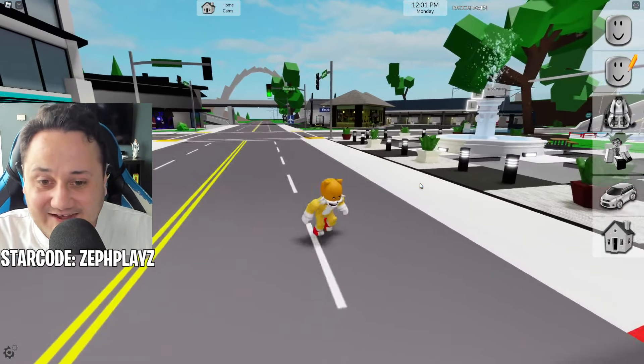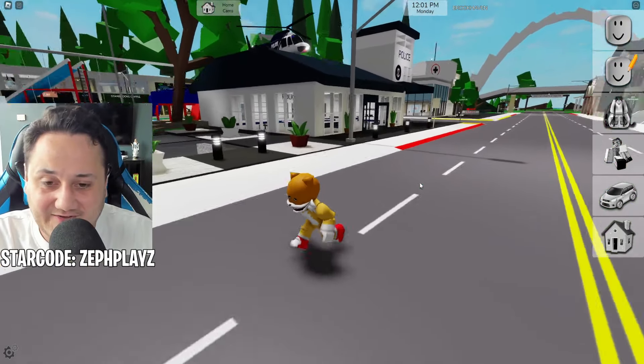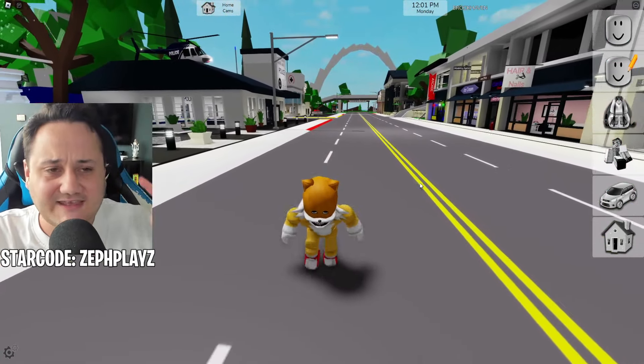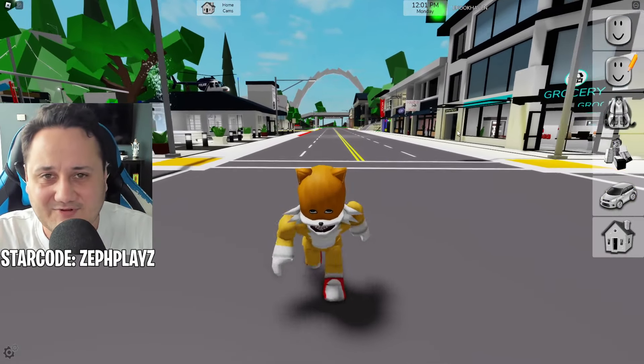Boom, there we go! Look how crazy that looks — it looks pretty creepy with the head, the shirt, pants, and the elder animation. I think we absolutely popped off. Let me know how I did — put your rating down in the comments out of 10, and let me know who else I should make in Brookhaven.